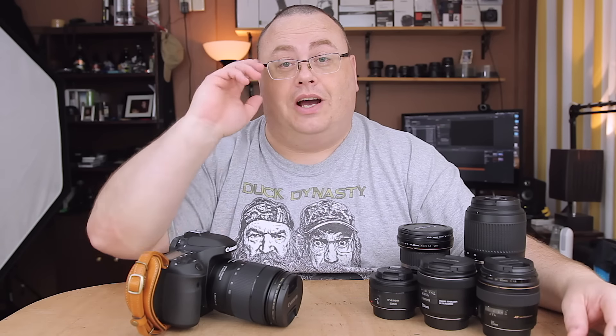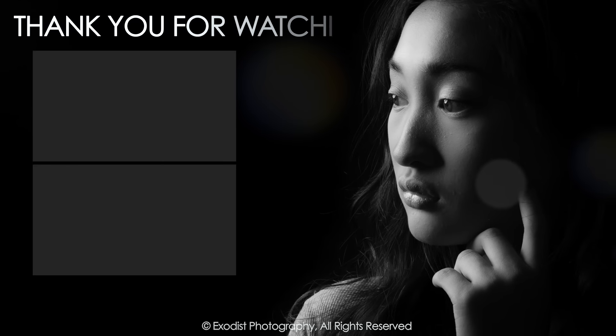But that's it for this video. See y'all in the next one.